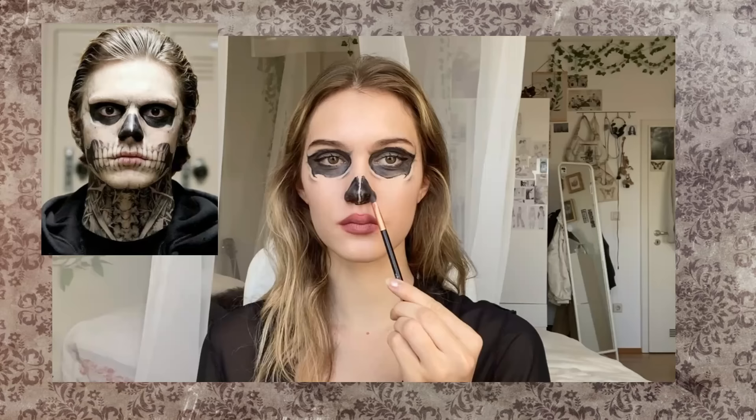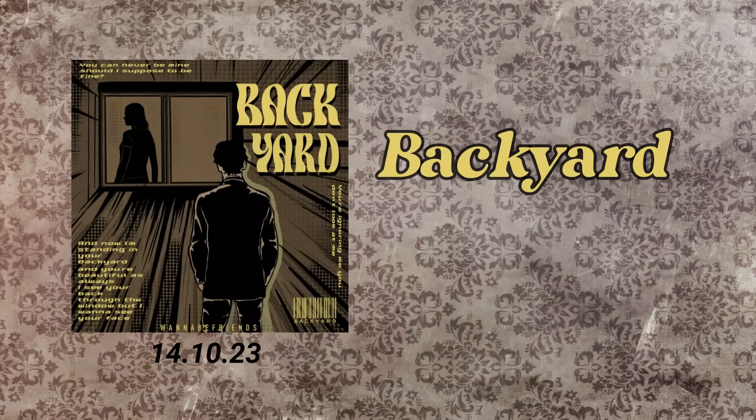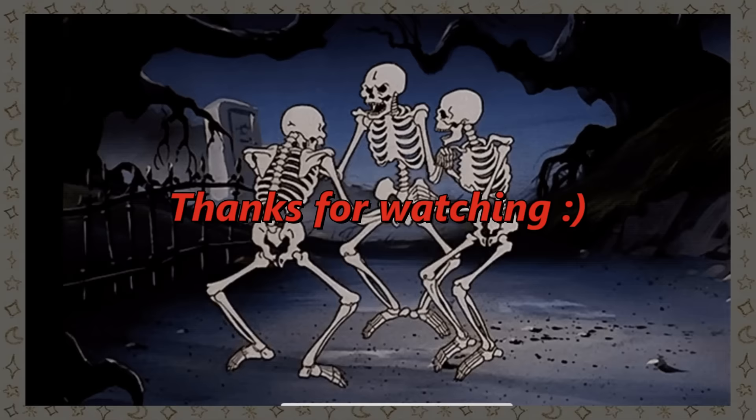That's the end of the video — I hope I could inspire you with one or two outfits. By the way, me and my friends made a Halloween themed song called Backyard, so go listen to it — it would mean a lot to us. See you in the next video.